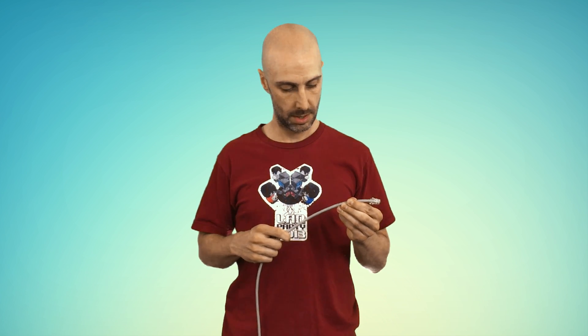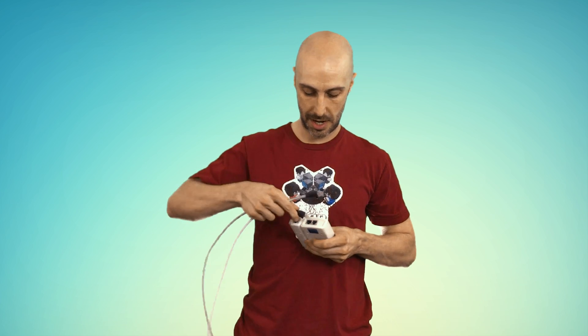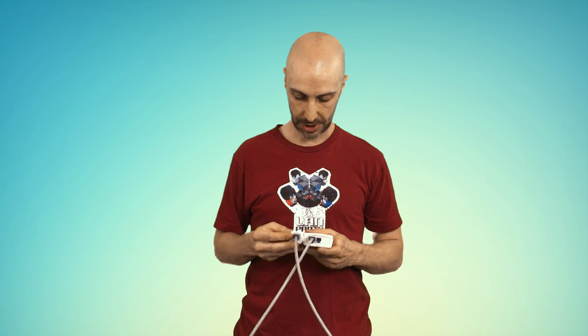Now all you want to do is pull the boots up. Now the other side. Now that you have everything properly terminated, you have your boots in place, you just want to grab your tester, and you just want to make sure that everything is...